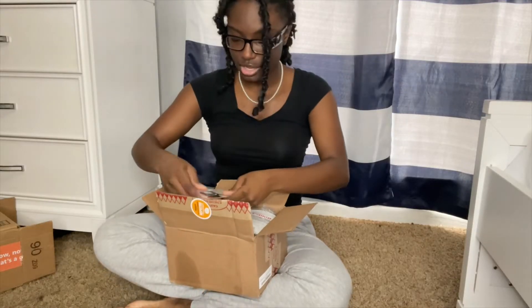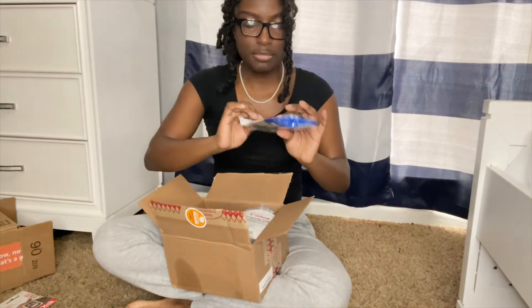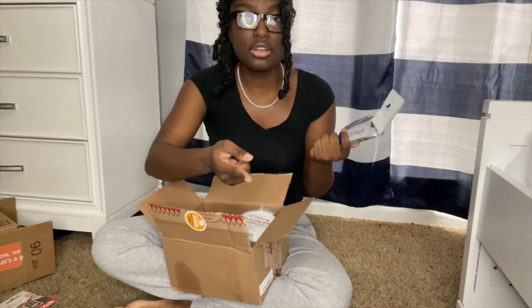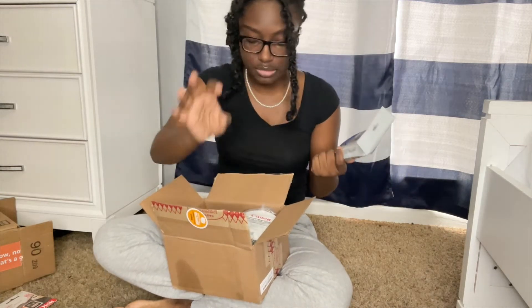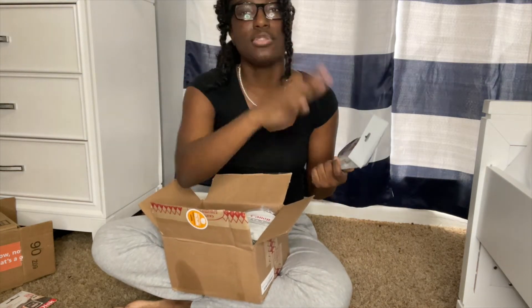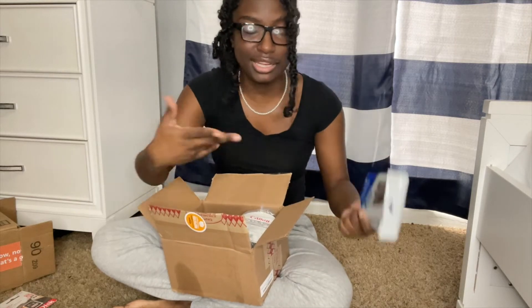The first thing that comes out is my 64 gigabyte SD card that it comes with. I already have like two or three other SD cards, but you can't have too many SD cards. And then it comes with this little kit — the deluxe starter kit. It has the SD card holder, which is what I wanted for so long because I lose my SD cards and go like a week or two weeks without finding them.